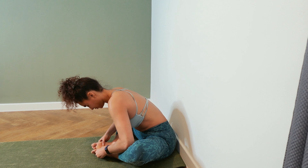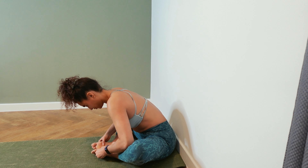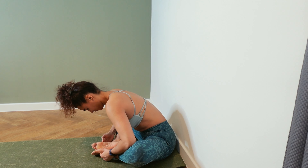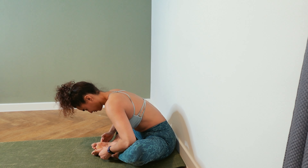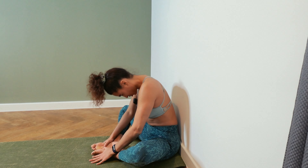Full breathing. And rolling up into a sit — that's it for our long body stretches.